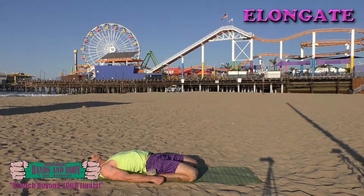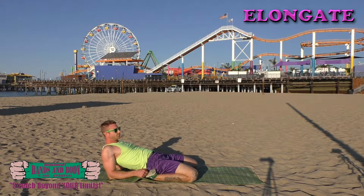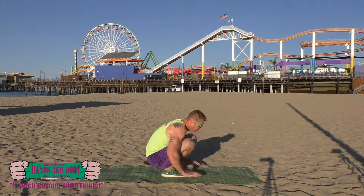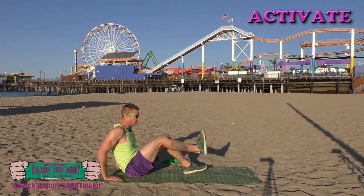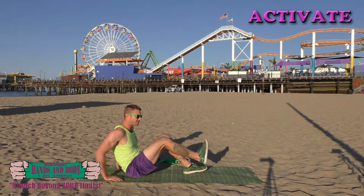Almost done. Activate more — new leg presses, here we go. Keep breathing, keep pressing.